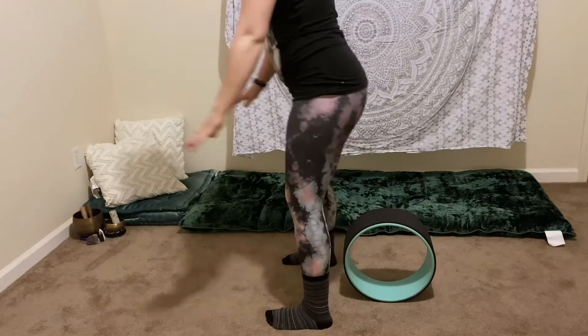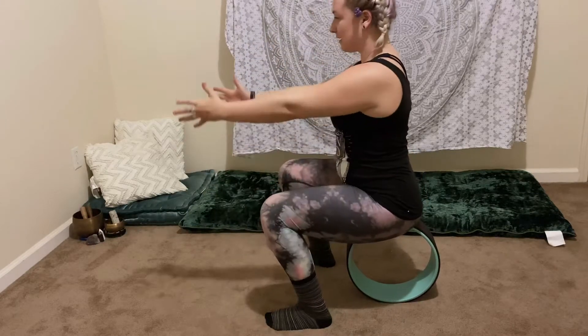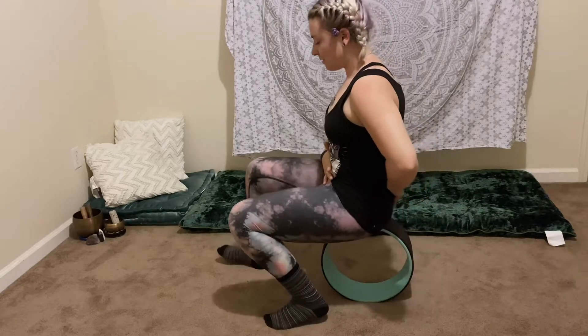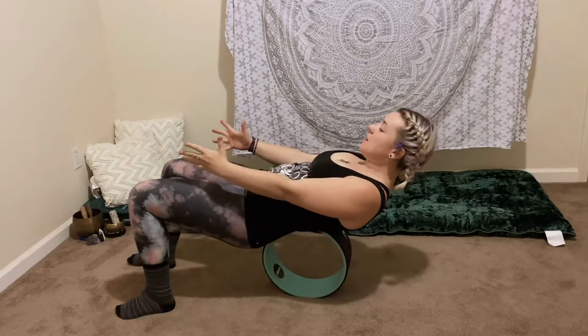Another way we can get into this is by coming from a standing position, sitting down on top of the wheel with a squat. It's really important that we're straight and centered here. Tuck the tailbone underneath, feet come forward, shoulders start to drop down and back.